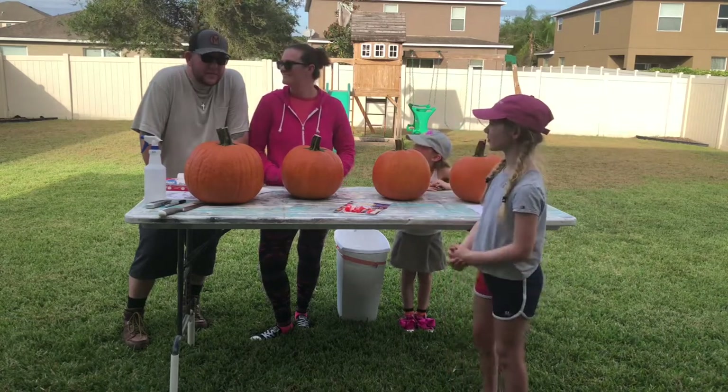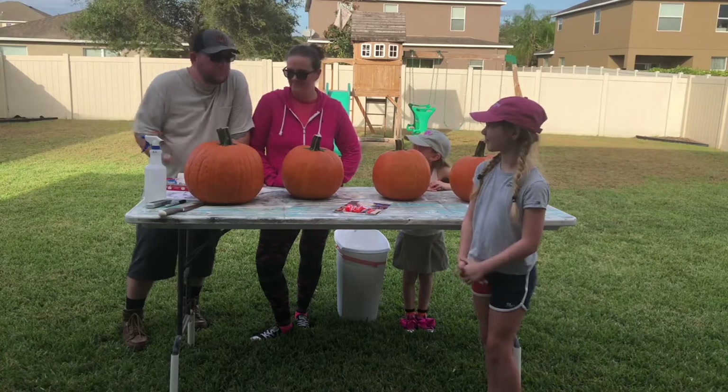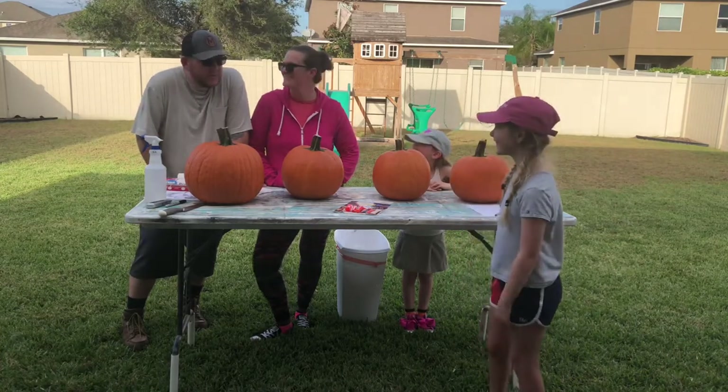The vinegar makes the pumpkins last a little bit longer, and it's a lot safer than bleach if any animal decides they need it. Are we going to jump into a time lapse?